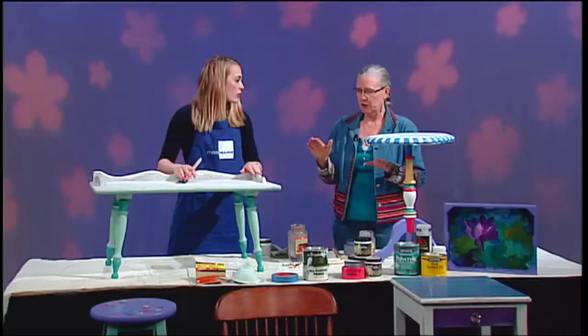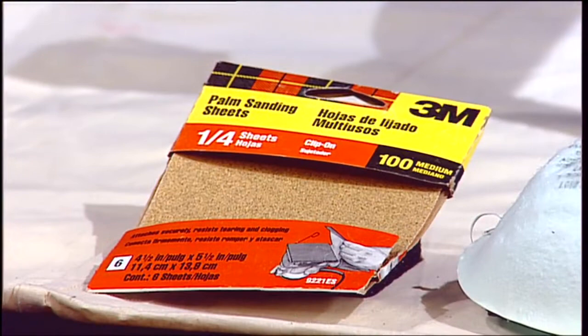Step one, you want to make sure you have a sturdy piece of furniture, and you want to use a little sandpaper to take off whatever finish might be on there — get the shine off, essentially, and get it down to a smooth surface. You always want to wear a mask when you're sandpapering so you don't breathe in that stuff.